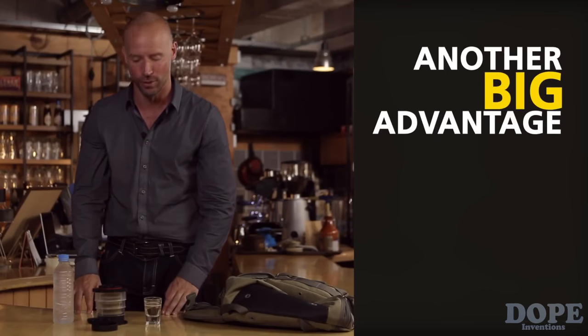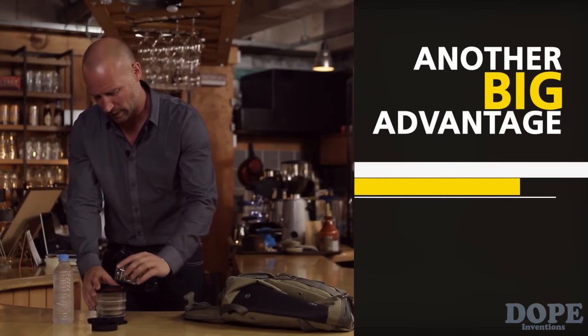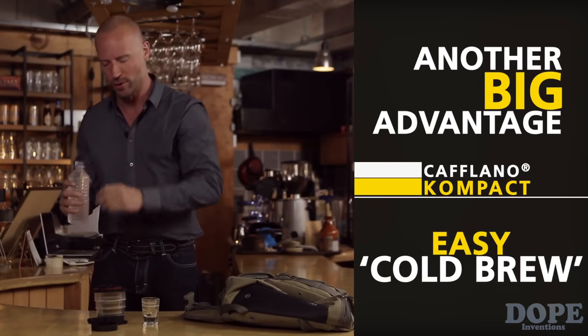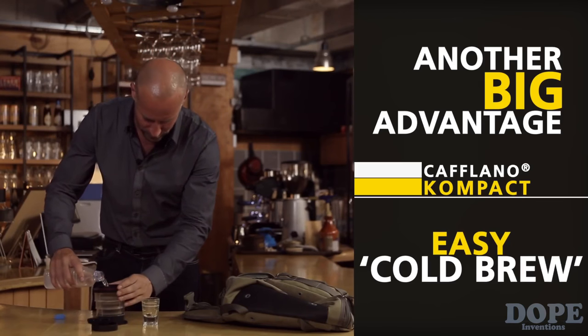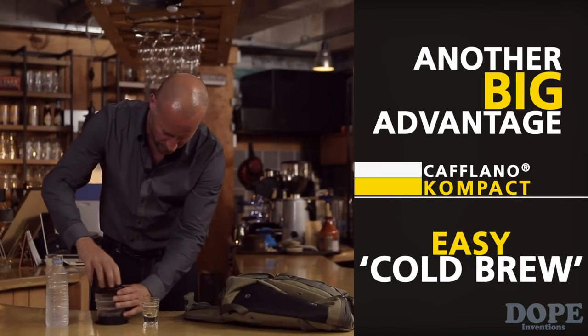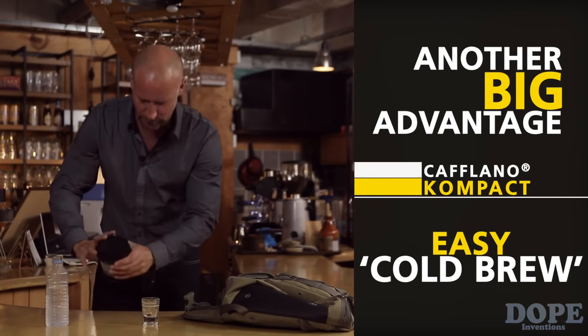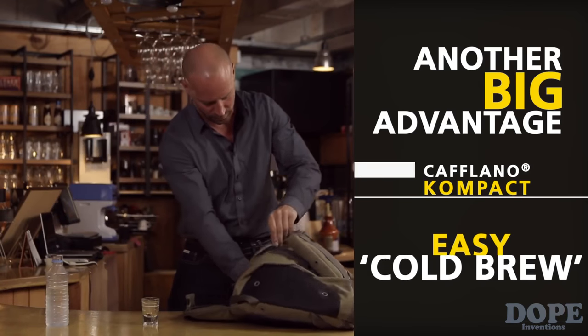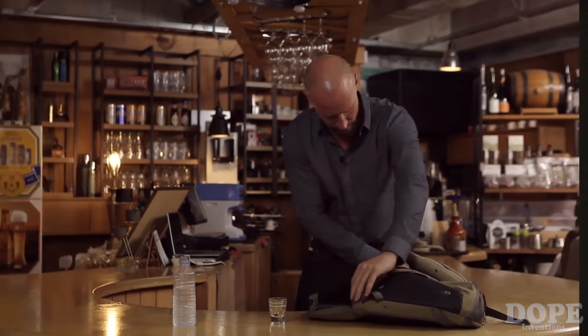Another big advantage of Kaflano Compact is the cold brew. Just add coffee ground and this time use cold water. Close the lid and you're ready to go. You are in a cafe whenever you have Kaflano Compact. Bring your own barista anywhere.